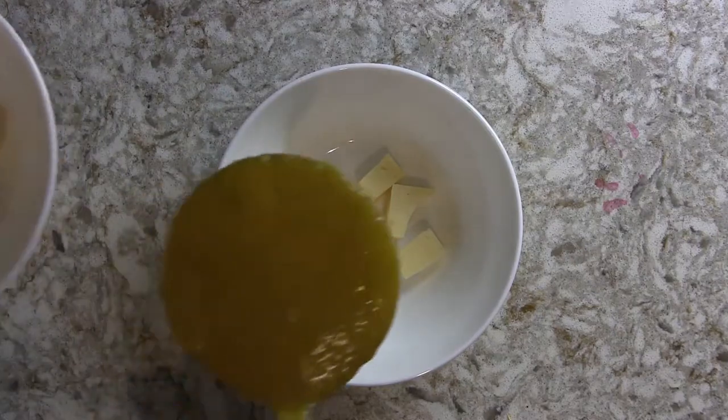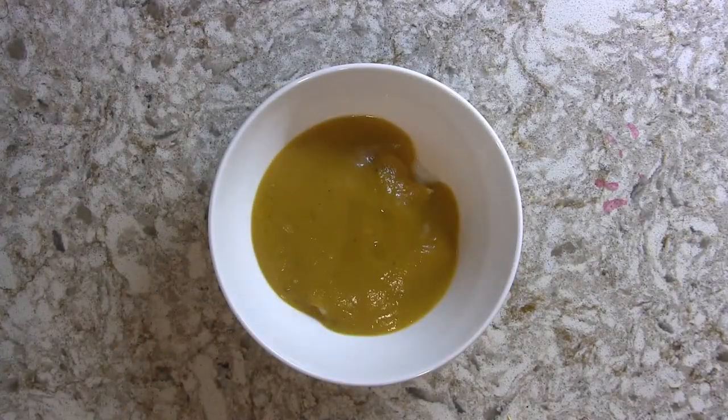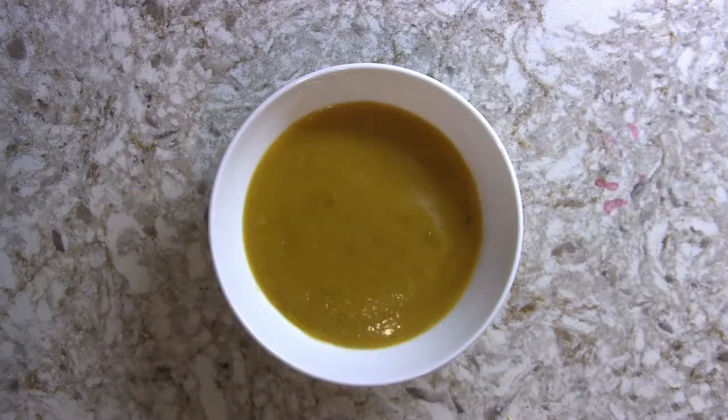Cut up your fontina cheese and place it in the bottom of each soup bowl. Ladle the hot soup right over it and let it sit for just a moment so the cheese properly melts before serving. I hope you enjoyed this video — if you did, please give it a thumbs up. Subscribe to the channel and click the notification bell so you know when future videos are uploaded. If you make this soup, come back and leave a comment letting me know how you liked it and which squashes you used.